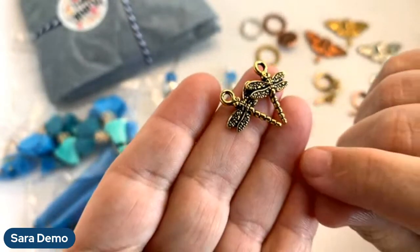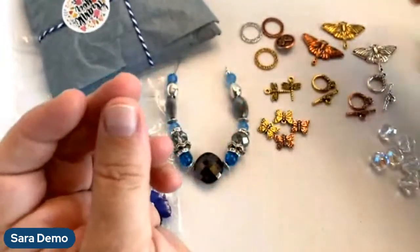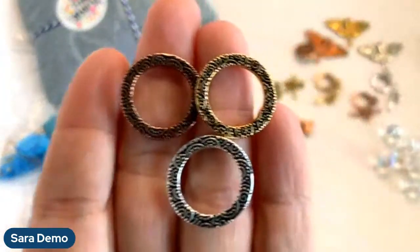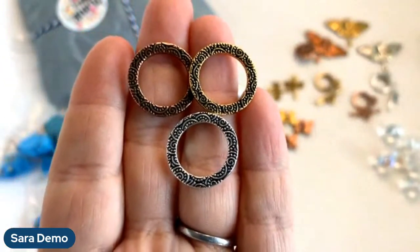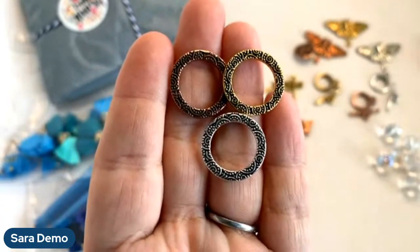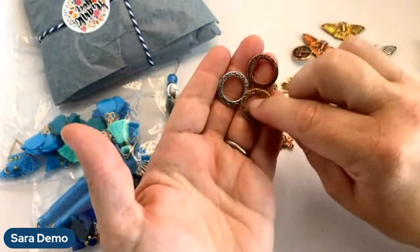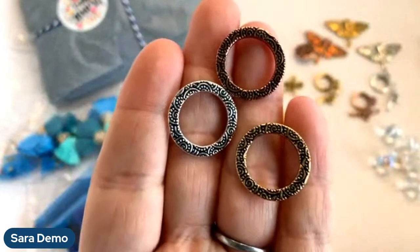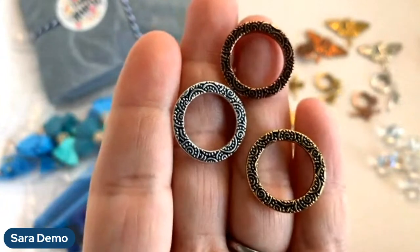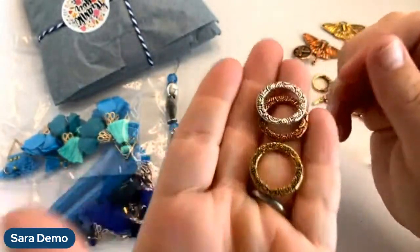They were totally sold out of the silver and copper colored dragonflies, so we only ended up with the gold, which are beautiful — these are going to make a great pair of earrings. We added these swirl rings — I might keep these and restock them. What do you guys think? These rings are so handy — you can put them in the front of a necklace, use them for earrings. If you like them, give us a heart or thumbs up.